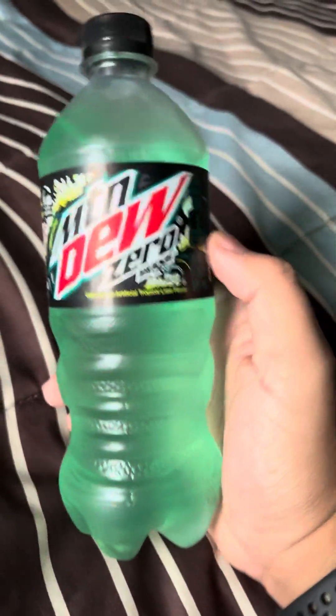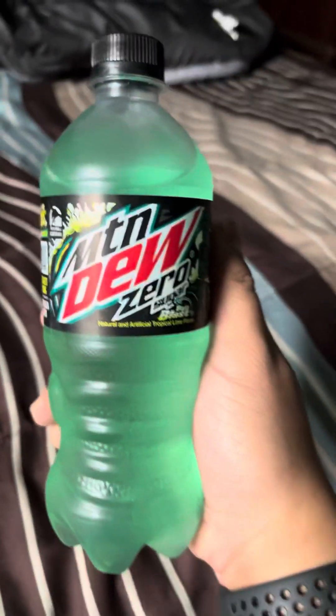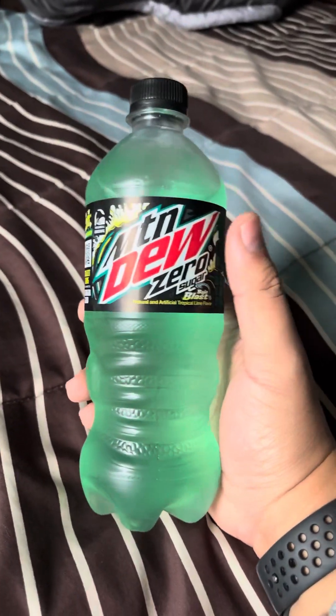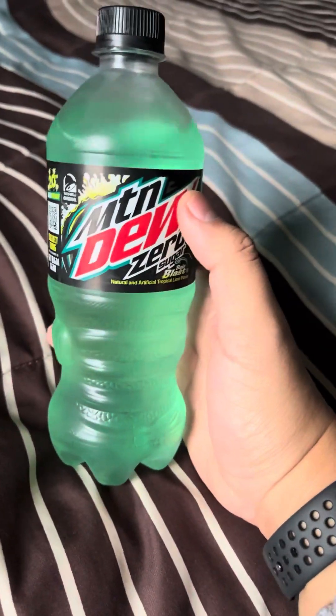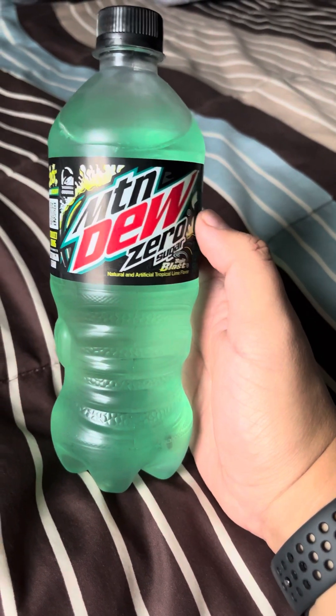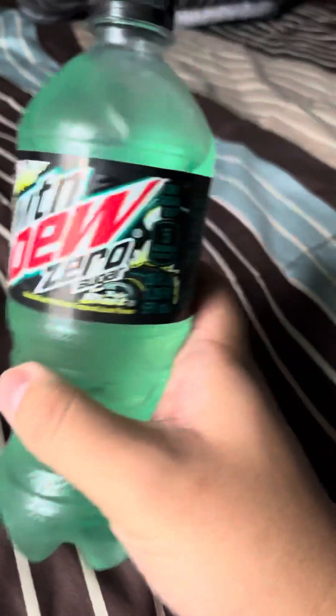What's up guys, it's Chris. For this video I'm gonna be revealing Mountain Dew Baja Blast Zero Sugar. In my previous video I revealed Baja Blast, and for this video I'm revealing Baja Blast Zero Sugar.